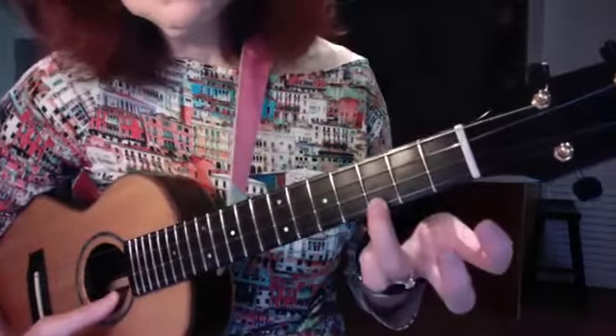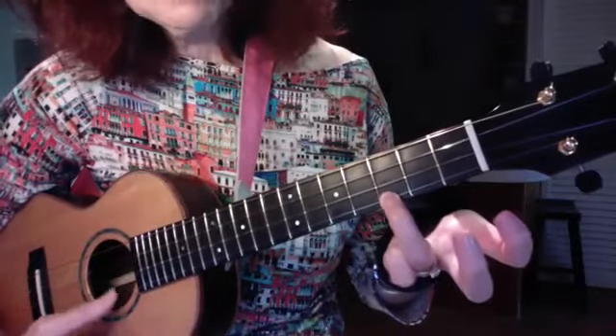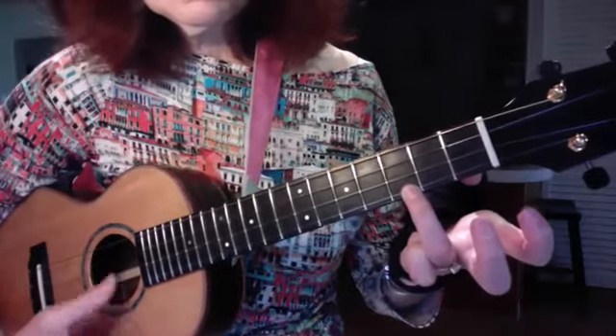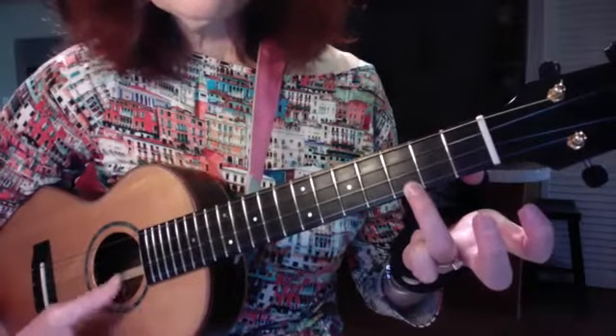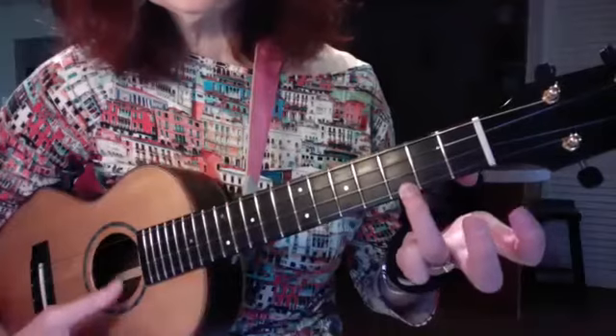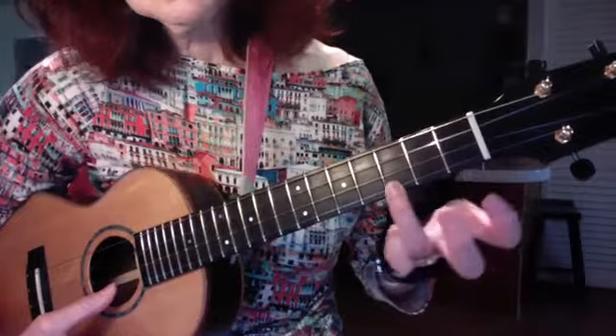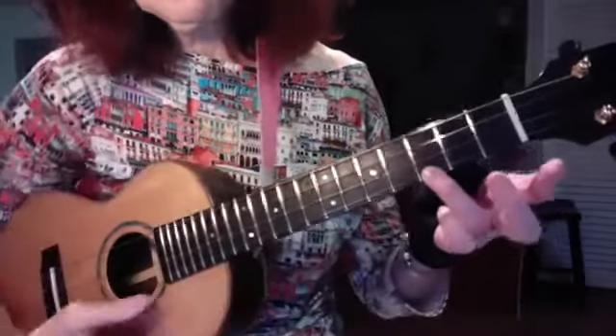I'm going to make a C chord. Now watch what happens when I move out of the sweet spot. You hear that? I'm in the correct fret, but I left the sweet spot. It's right here. And my finger really is touching, just tickling this thing, which is called the fret wire.